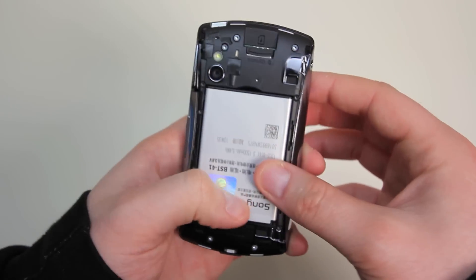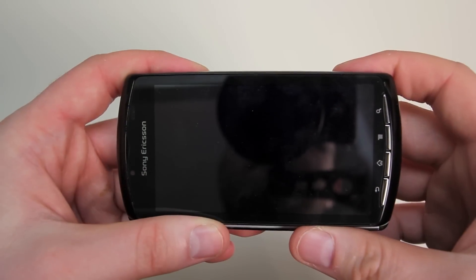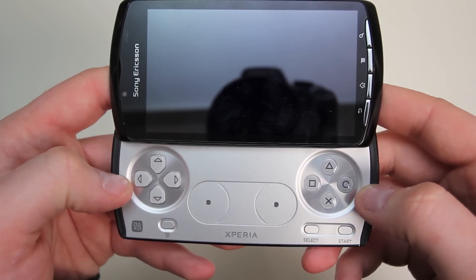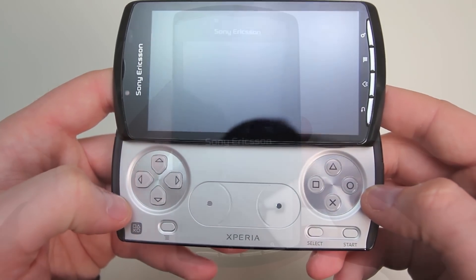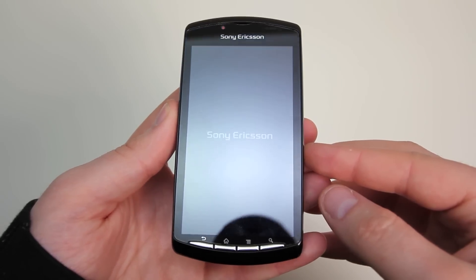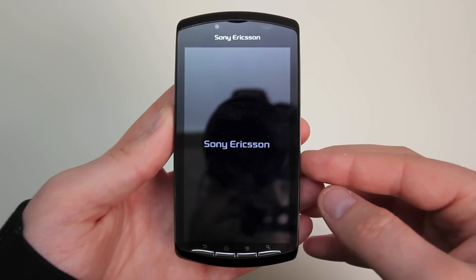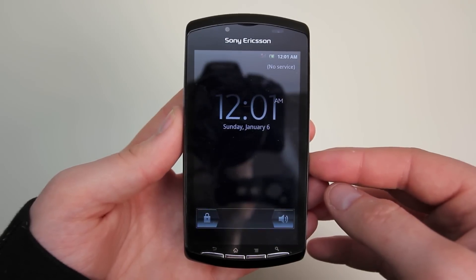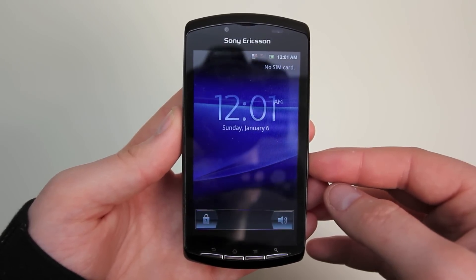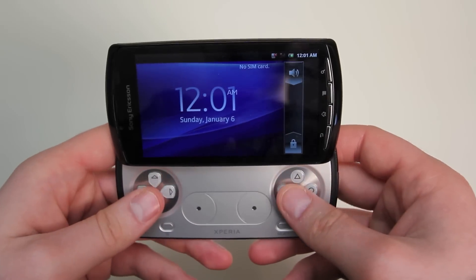You insert the battery here to get it booted up, and the nice thing is they give you an 8 gigabyte micro SD card. Damn, that mechanism feels tight. So here we are booting up — and guys, I've got to be honest, this thing took forever to boot. It was also Rogers branded, which I wish it wasn't.